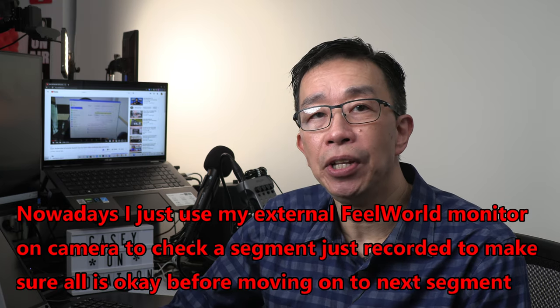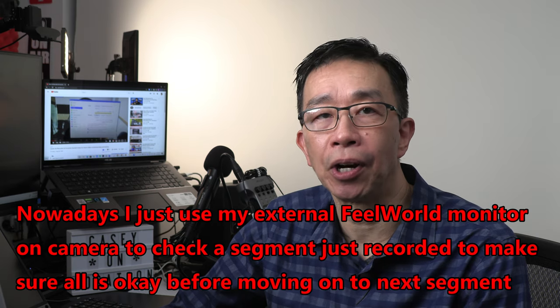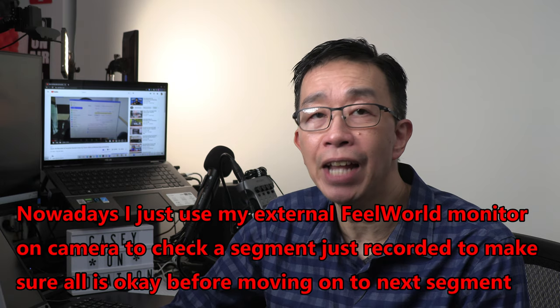If you are new to making videos, I recommend that you do a short video test clip first and download it to your computer for review to make sure everything checks out before continuing. Sometimes you will miss something that is wrong if you are only checking the small LCD screen on the camera, but you can better check for problems using your computer with a larger screen and with headphones on. As you get better, you can simply do a quick check on the camera LCD screen — preferably using a larger external monitor with headphones plugged in.